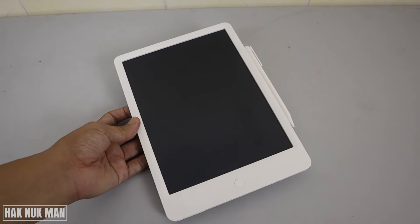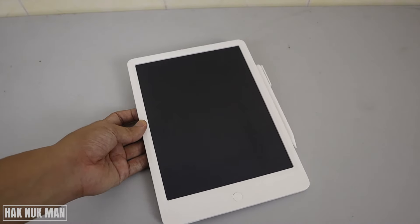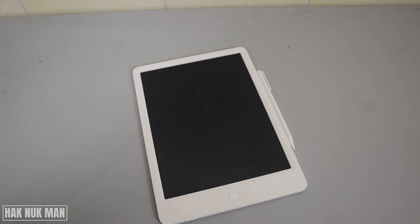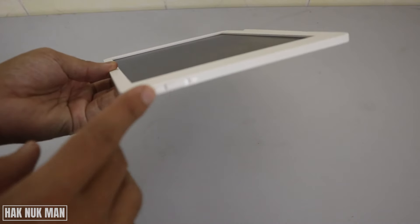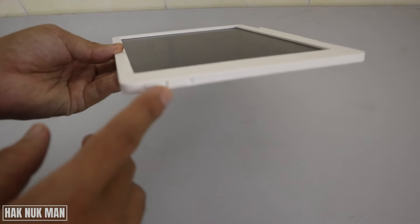Good evening everyone. In today's video I'm going to show you how to replace the battery of your Xiaomi Mi writing tablet. As you can see, the battery button is here — it's not the volume up or down button, it is the battery inside here.